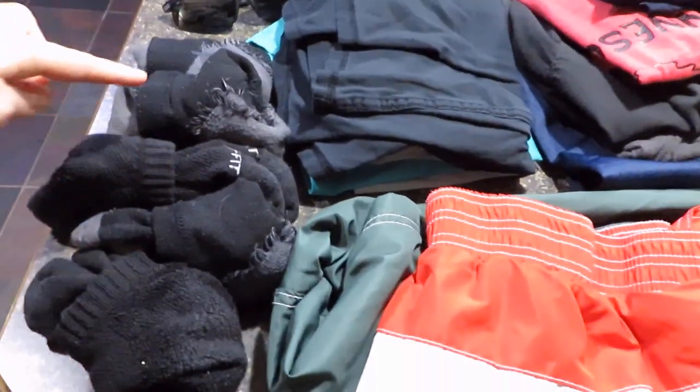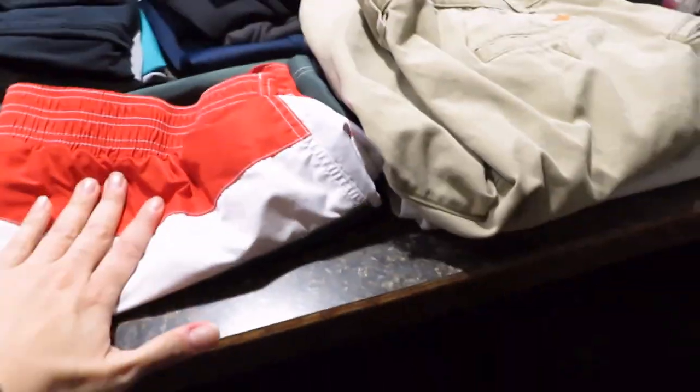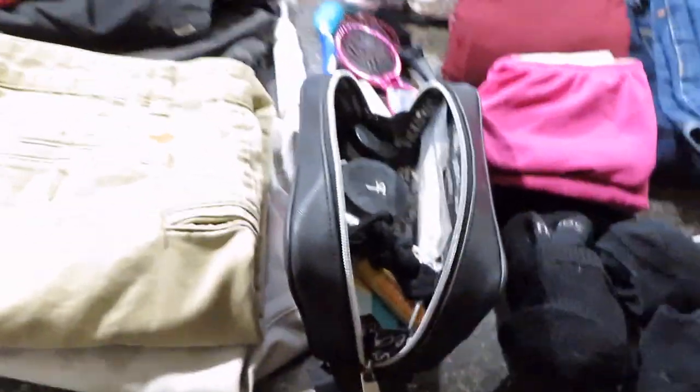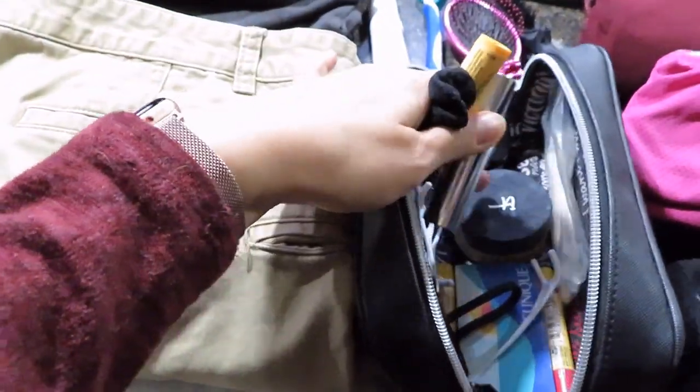My husband has six pairs of socks, five pairs of underwear, swimming trunks, two pairs of shorts, and five shirts. And then we have some toiletries — this is my makeup bag. I just have some small items of makeup in here: some eyeshadow, powder, some jewelry, and just some other basics.